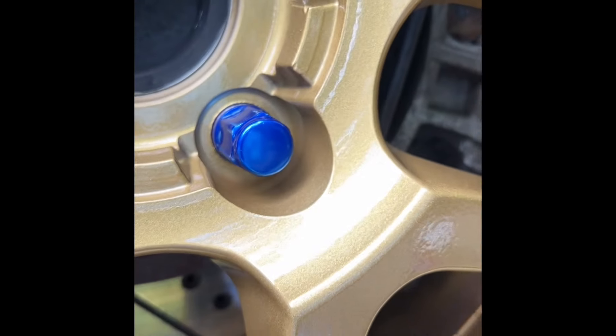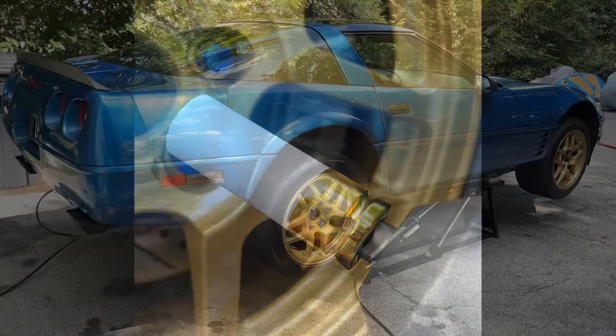When you're putting your lugs on your powder-coated wheels, you want to use a sleeved socket like this.